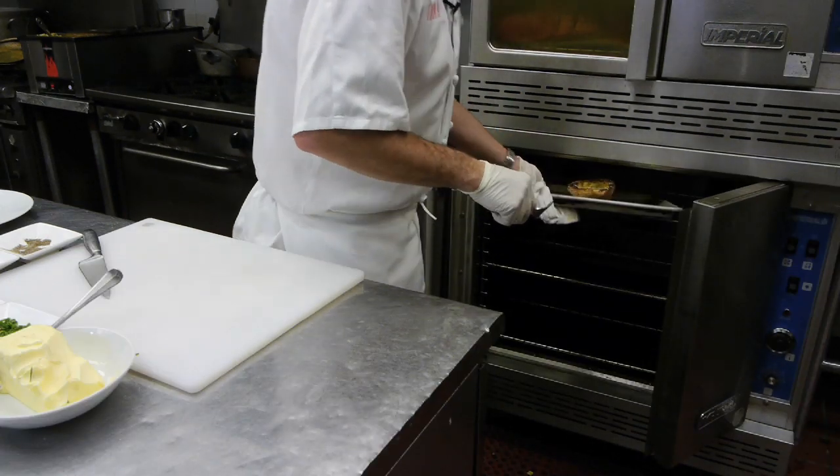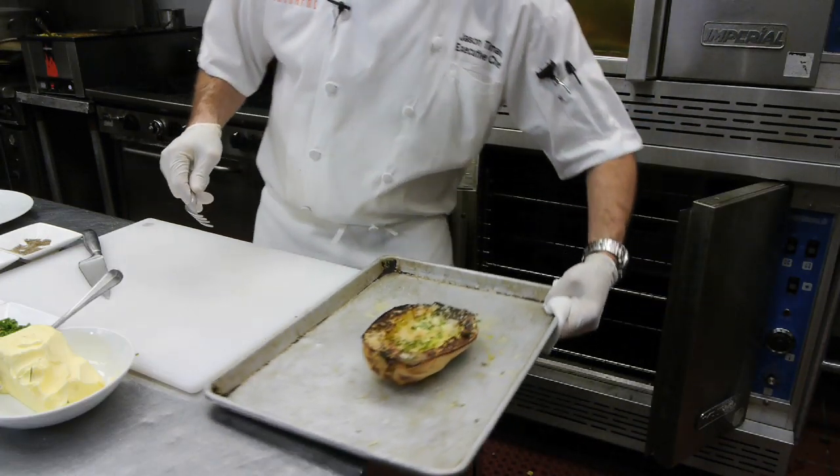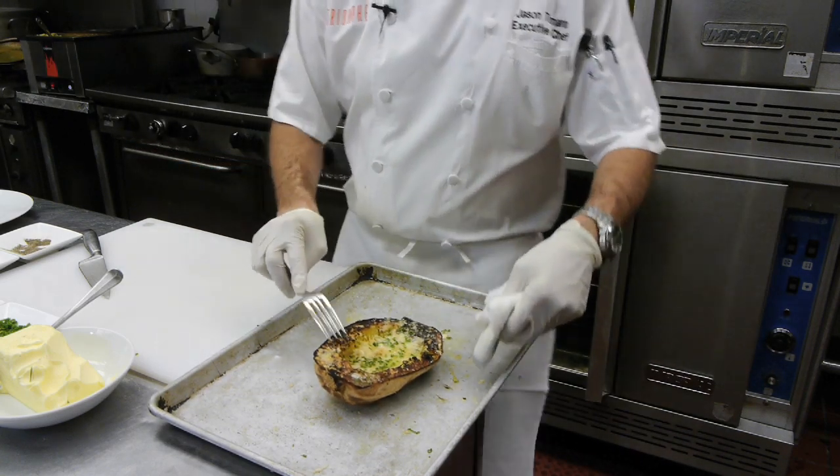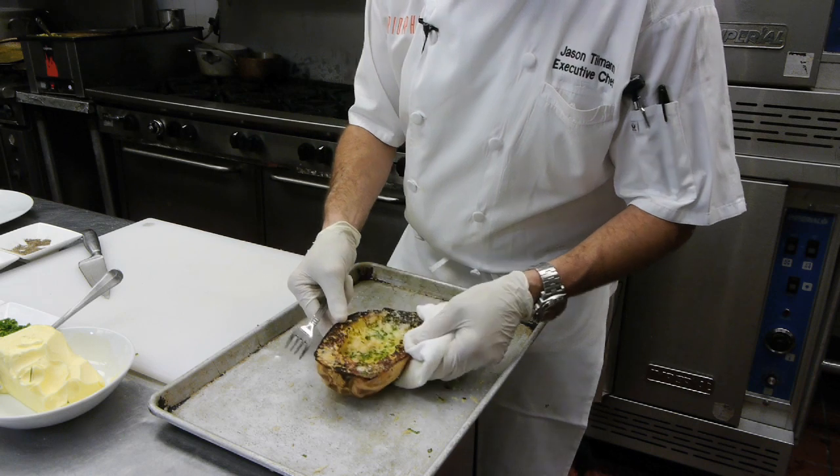It's been about six to eight minutes. Look at that — look at the color on it. The color is beautiful. The cheese is nice and melted. So beautiful.